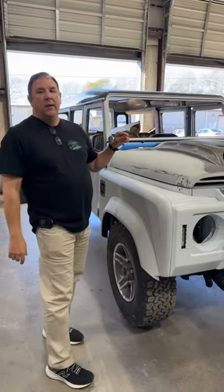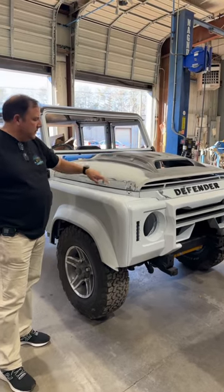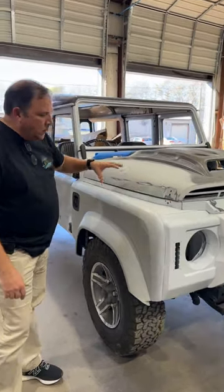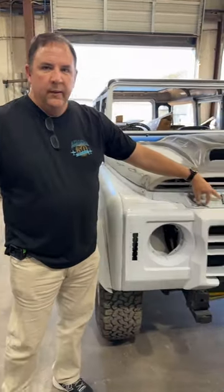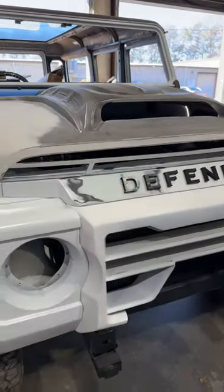Today we got a 1991 Land Rover Defender with a custom Jeep hood, custom metalwork, wide body — she's fat. Custom 3D printed logo emblem Defender, and we got a custom bumper that's not on there yet.